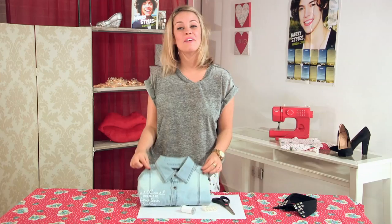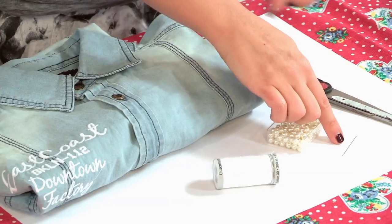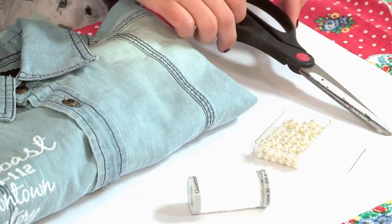Now I am going to show you a different kind of embellished collar with pearl beads and sewing. For your second embellished necklace collar, all you need is a shirt, some pearl beads, a needle, some cotton, and some scissors.